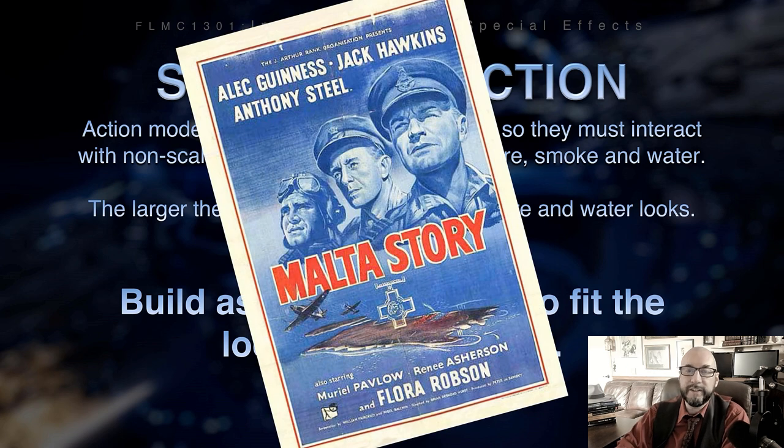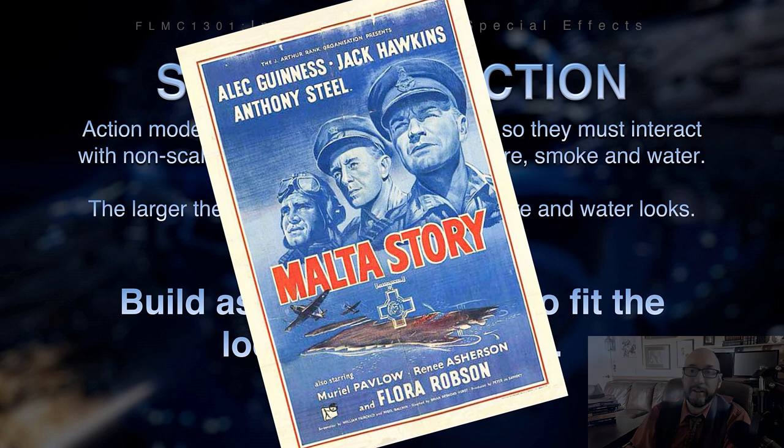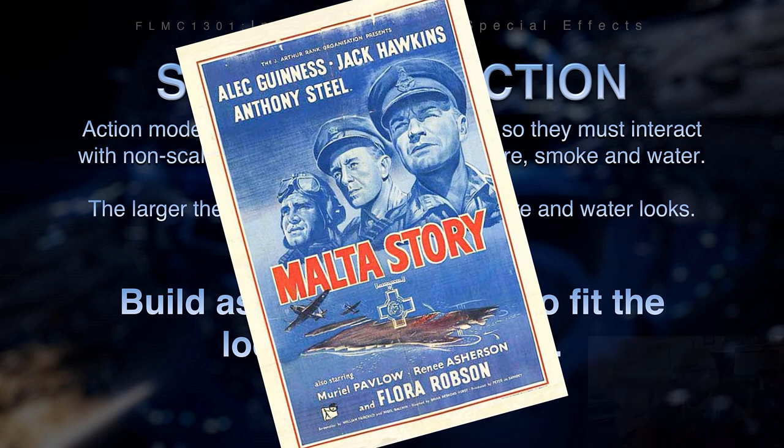It seems like in visual effects, all roads lead to Star Wars, and this movie is no exception. The film is 'Multi-Story' from 1953, directed by Brian Desmond Hurst. If you recognize the guy in the middle, that's Alec Guinness — a very famous British actor — well before he took on his iconic role as Obi-Wan Kenobi in Star Wars in 1977. This film has a great example, one of hundreds throughout cinema history, that shows the problem of scale when you don't build big enough.